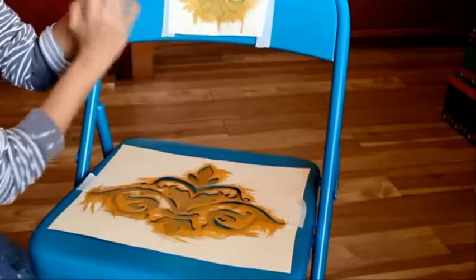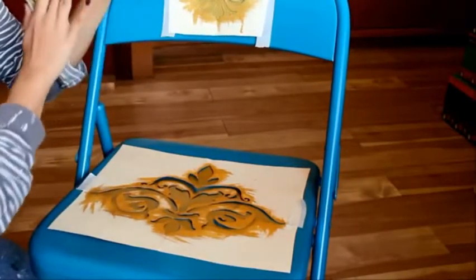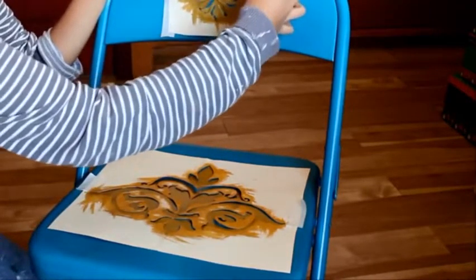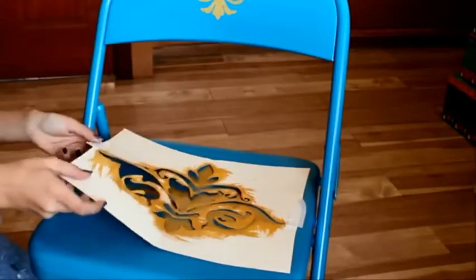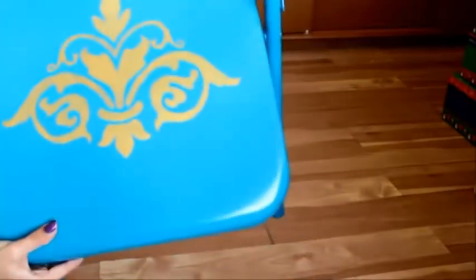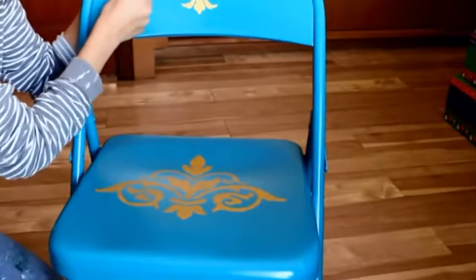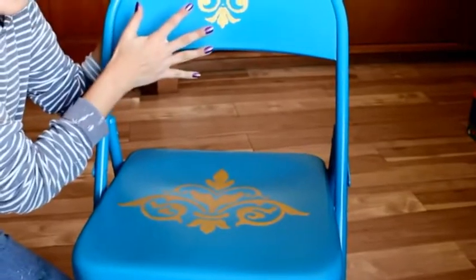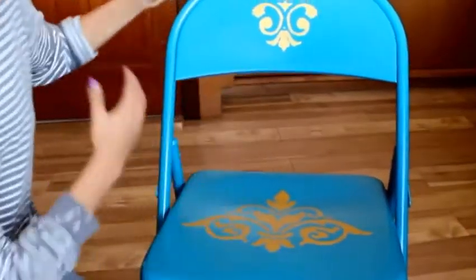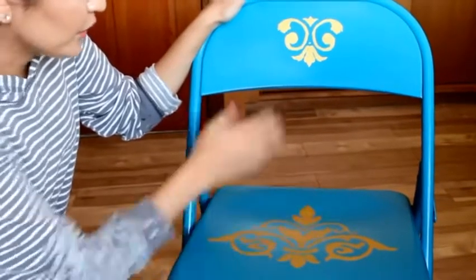Now I'm going to be removing my stencil. I actually did two coats of this paint because it's not really pigmented, but if it's really pigmented you only need one layer. It's kind of dry now, so I'm taking them off. There you go — I think they turned out awesome. You can even finish it up by going around it with a smaller brush, but I think I'm going to keep it like that. You can also put a fixative on top or a clear gloss all over the chair so this doesn't fade off.